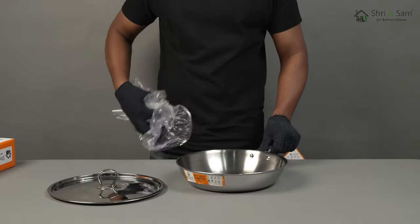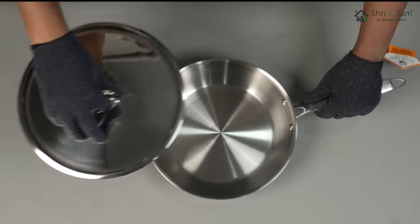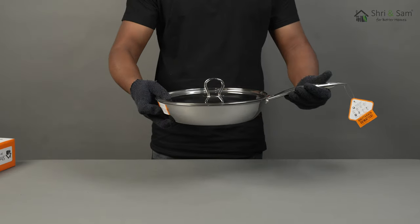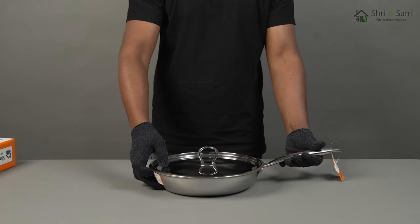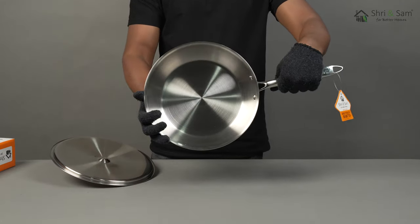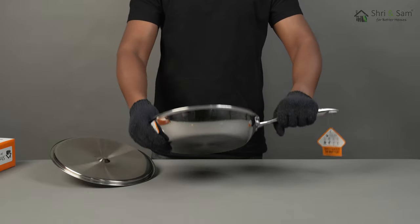The bottom layer helps the utensil to cook on all types of heating sources. The middle layer of aluminium helps in faster cooking, while the third layer — the topmost layer — is food grade and food safe.